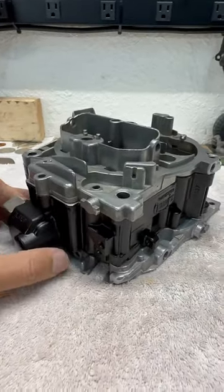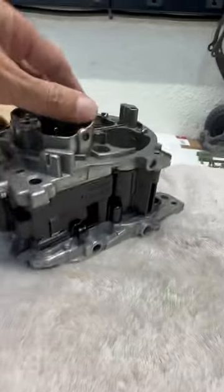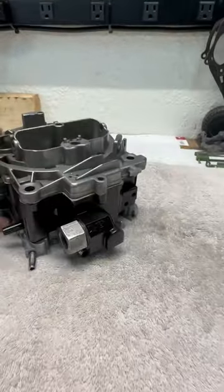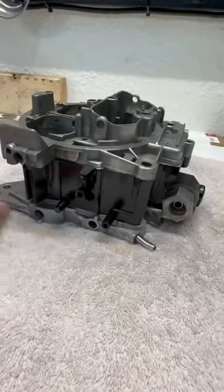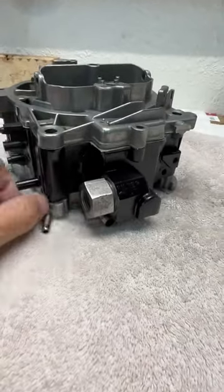This is my Quadrajet 1705 so far. I'm just seeing how the black paint I chose for the body of the carburetor contrasts with the natural finish of the air horn and the throttle body or base plate and a few of the other accessories.